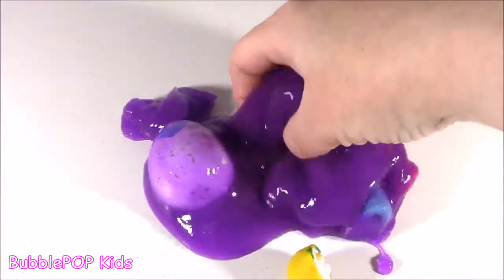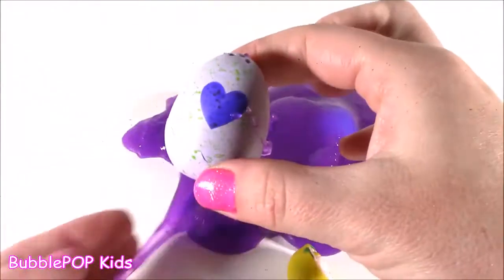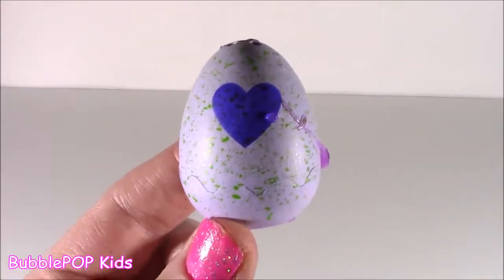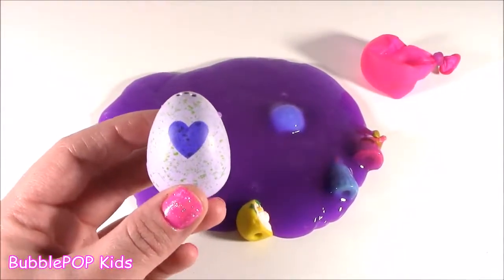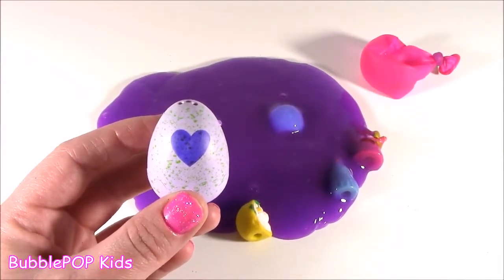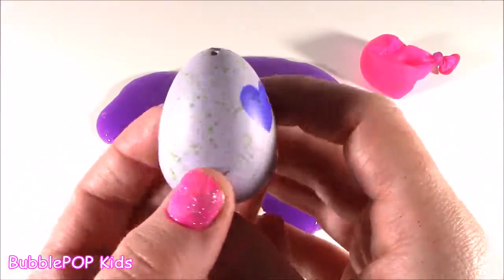Did she make it? I don't know. But look at this — a Hatchimal Collectible egg! I am so excited. I have opened two Hatchimals before and I've been looking for them ever since. The stores are sold out, but little Colleenie found one, and it's speckled and green. It's a color change — it's going to go from purple to pink, the reverse of the balloon.